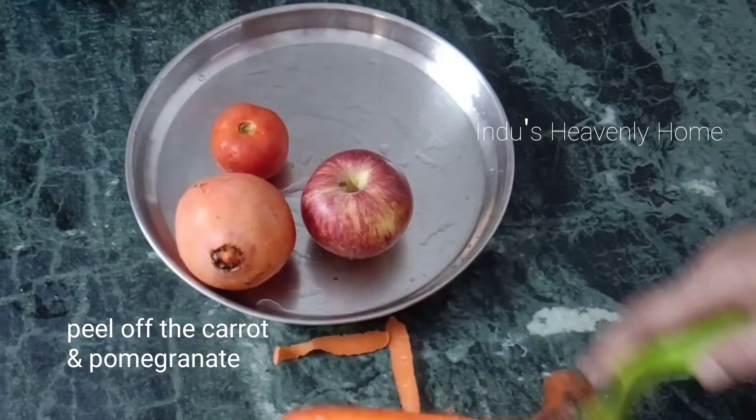If you add tomato, it will taste a little salty. It is not always good for the taste of the juice, so adjust to your preference.